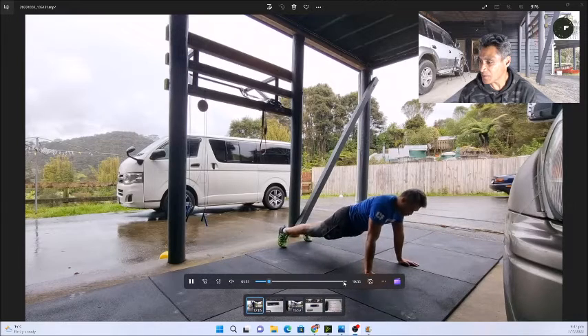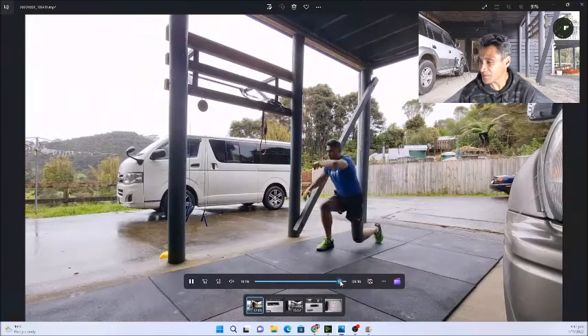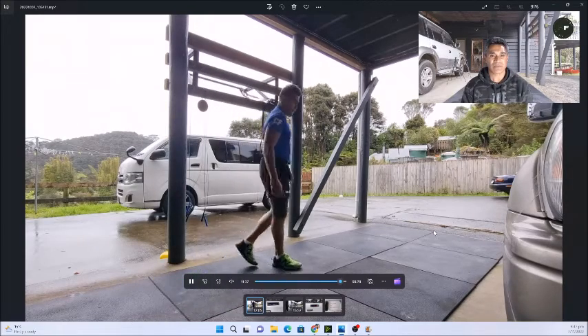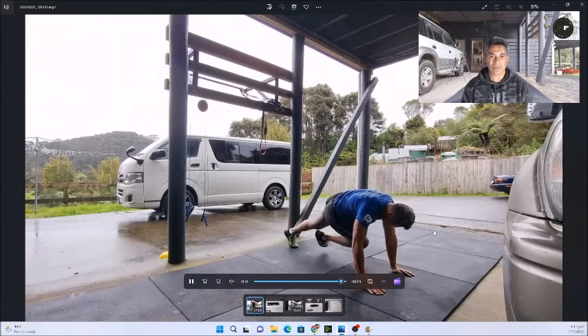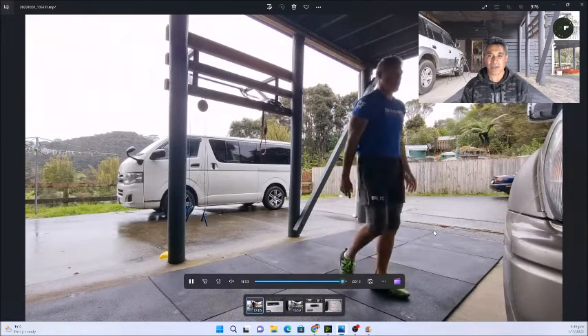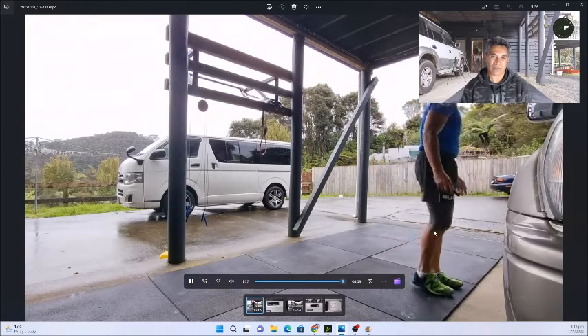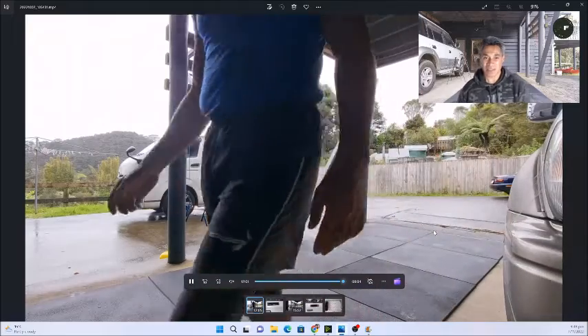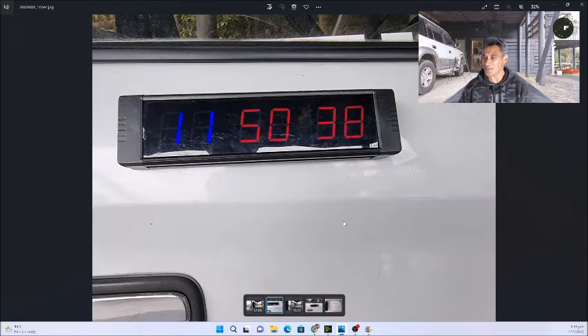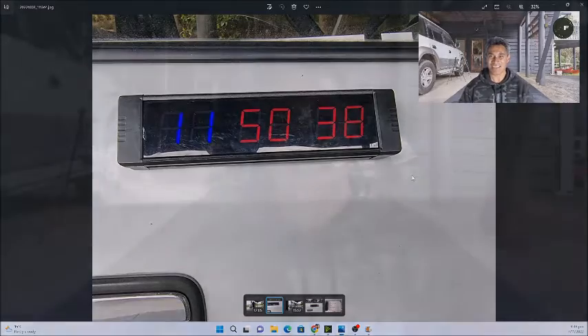I'm just going to move forward to the last round — this is the last round. Reminder to do the workout in order written. Try and keep moving at a steady pace. Rest if you need to but don't rest too long, otherwise you lose the benefits of the exercise. So that's the end of the workout, and this was the time: 11:50:38.